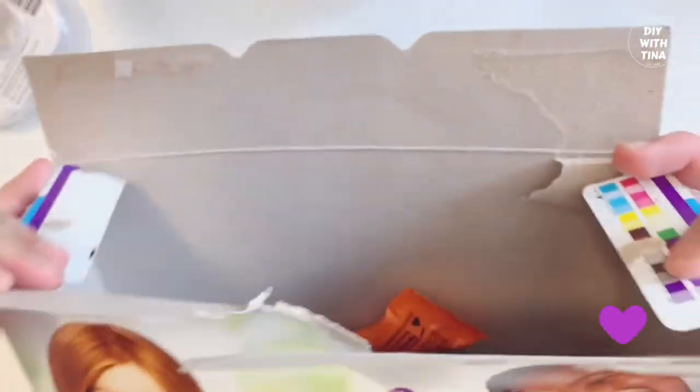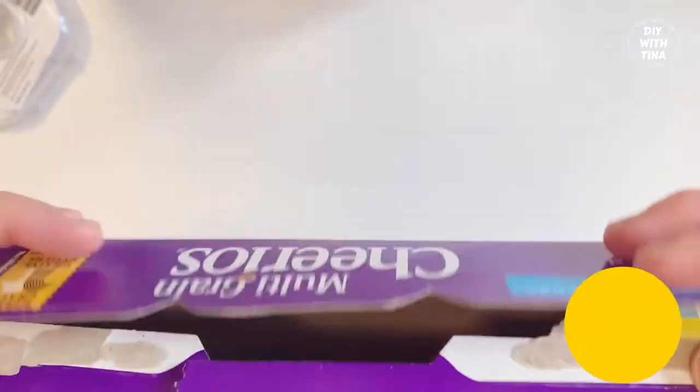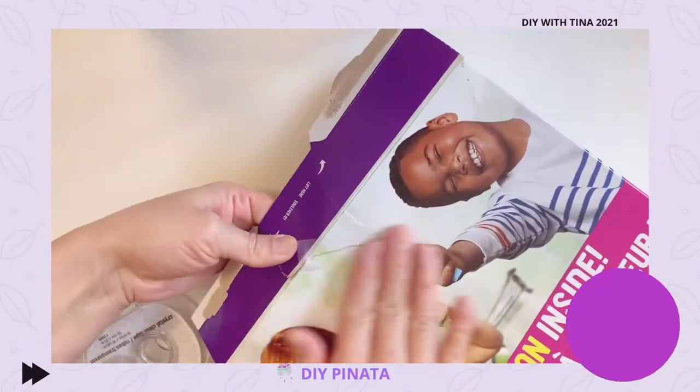Second, insert the wrapped treats into the cereal box. Keep in mind to use lightweight treats and treats that don't break easily. Go ahead and tape the box. The more gaps there are in between the tape, the easier it will be to break the pinata open.